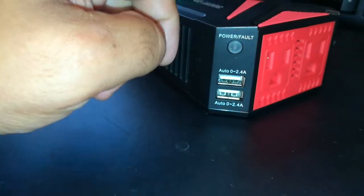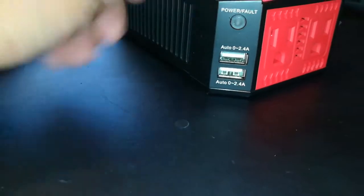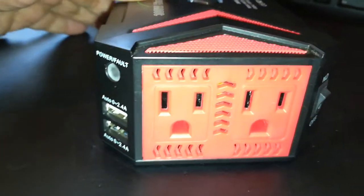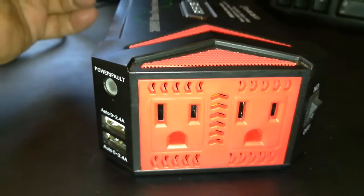If you have a problem, which I've never had, this will turn red. But if you overload it — lights — my lights are LEDs, they're about 5 to 10 watts. So I can have a whole bunch of them on.